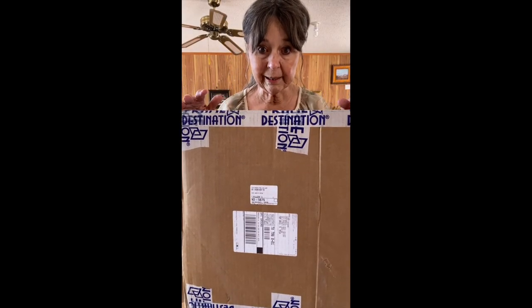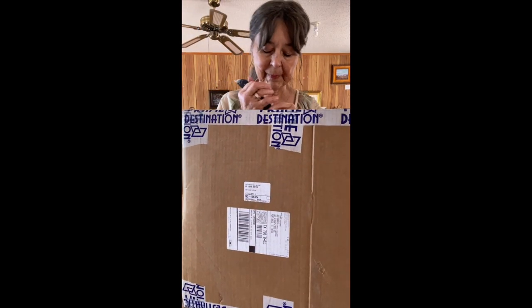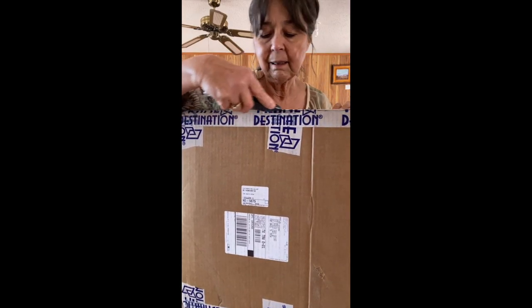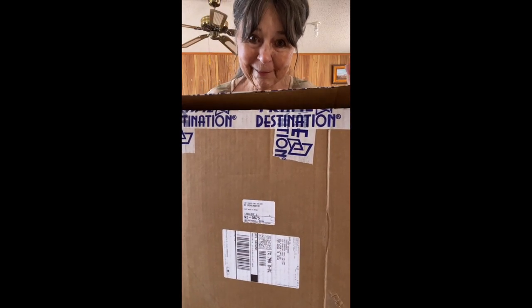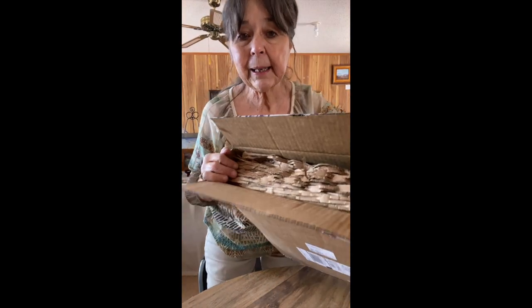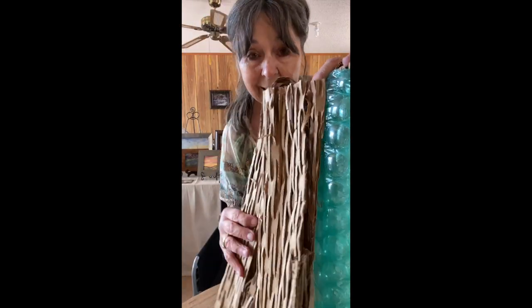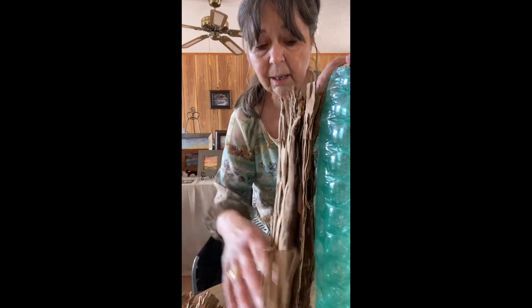It always feels like Christmas when I get a new frame in. This one is brand new — I haven't used this one before. Unwrapping it from Frame Destination is an event in itself. These are well wrapped, and Frame Destination takes all the worry out of shipping these back and forth.